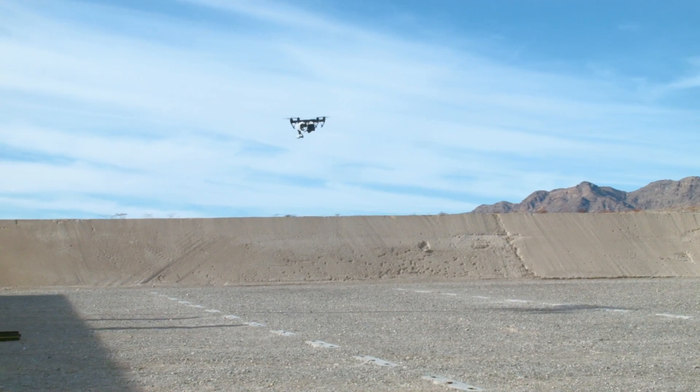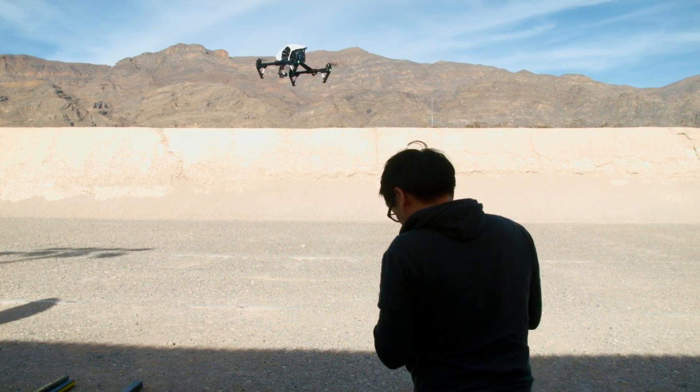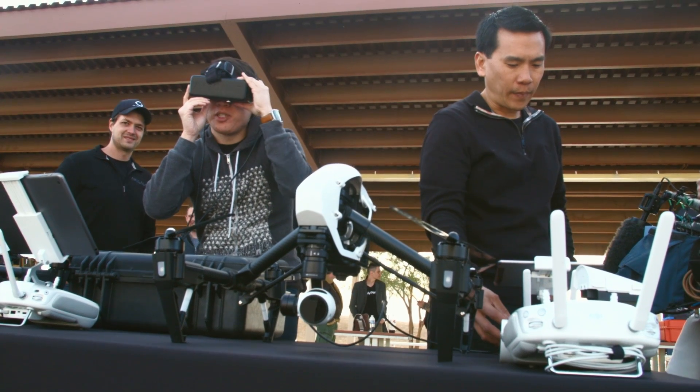DJI makes quadcopters. We've flown the Phantom 2, the Vision Plus, the Inspire 1 — which is that $2,800 quadcopter coming out soon. It has a 3-axis gimbal with a camera on it. When we first did the hands-on with the camera, it's basically a 4K, like a GoPro 4 quality camera.